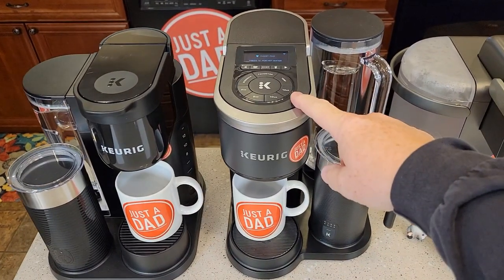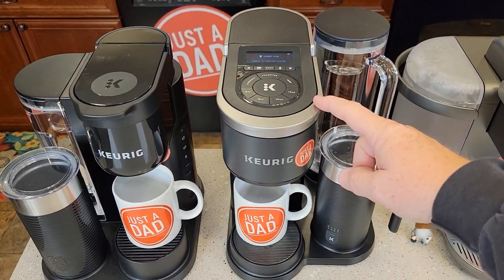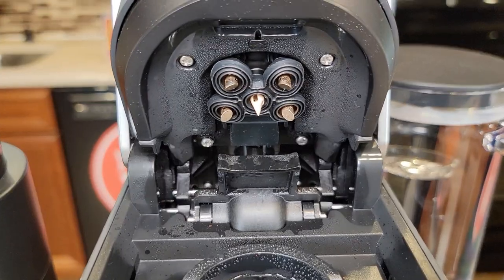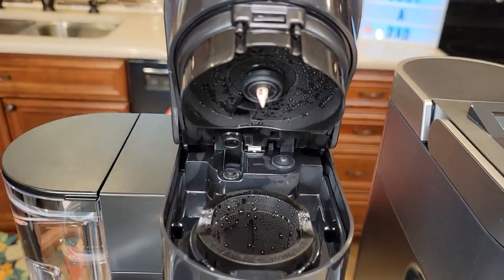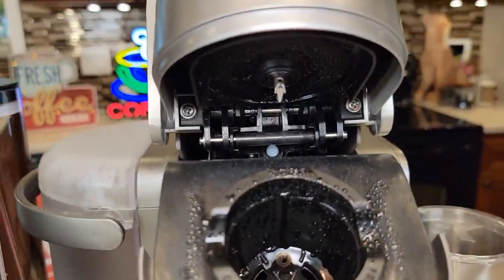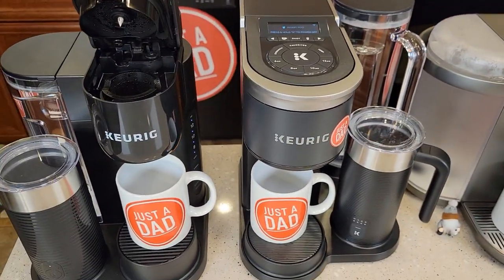The Smart model can connect to Wi-Fi and will do Brew ID — it takes a picture of the K-Cup, sends it to the internet, and gives you the recommended brew settings. It also has five needles, called multi-brew technology. The K-Cafe Essentials only has a single needle, and same with the original K-Cafe. All three have a single needle on the bottom.